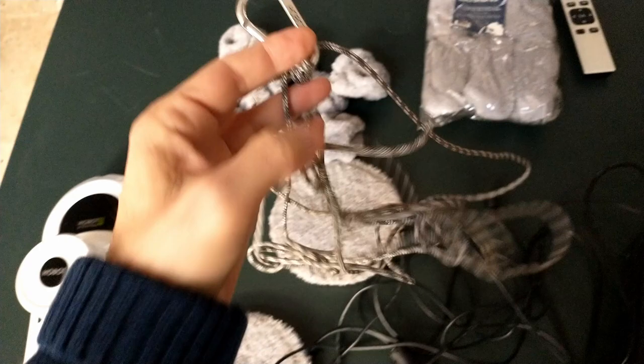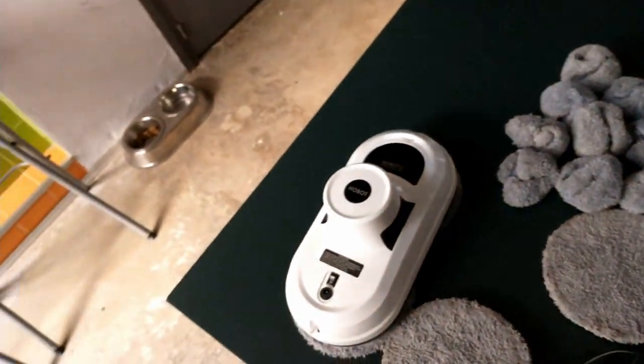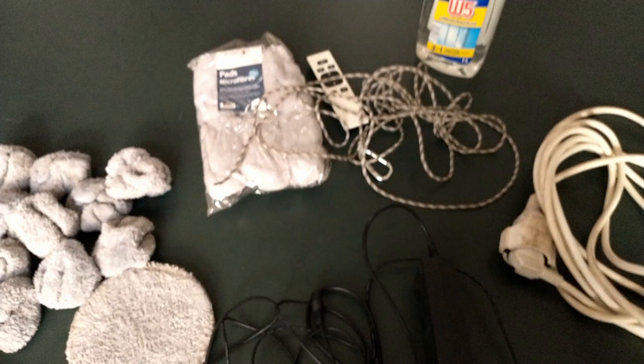It also has a security cord that has to be tied. In this case, I will not use it because I'm on the ground floor and I'll be here all the time. If the power goes out and the machine starts beeping, I will hear it.